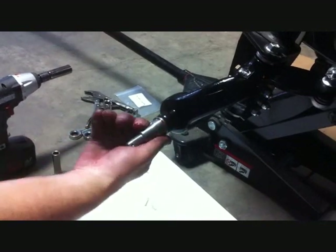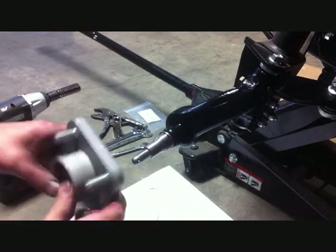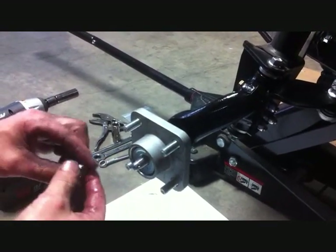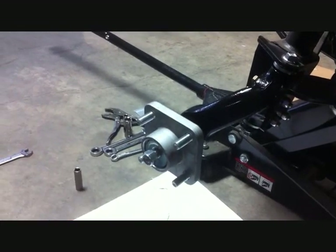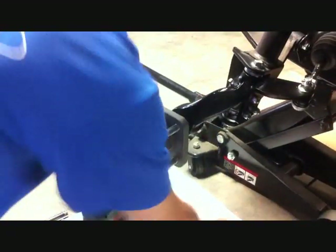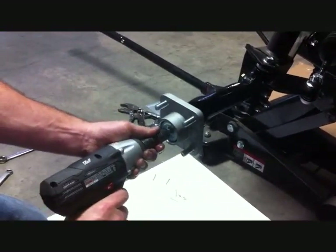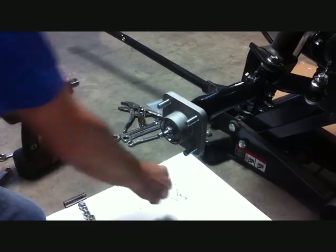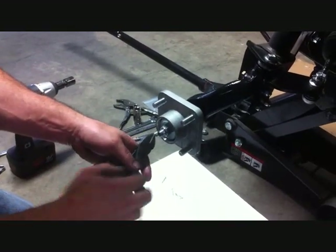Pre-lube the axle on the spindle and reinstall the stock hub the same way we took it off, with the number 19 socket. Securely tighten, cotter pin reinstalled, and then reinstall your dust cap.